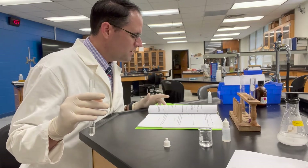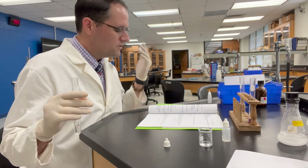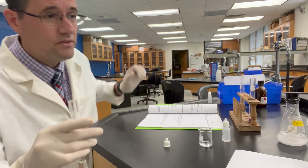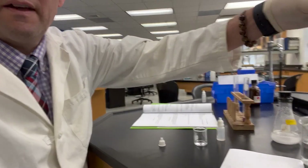The procedure now says to place the test tube into an ice water bath, followed by frequent stirring, until you see a change in the appearance. Let's take a look at that.